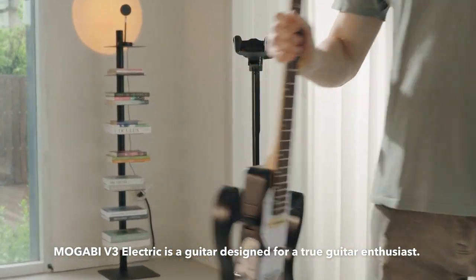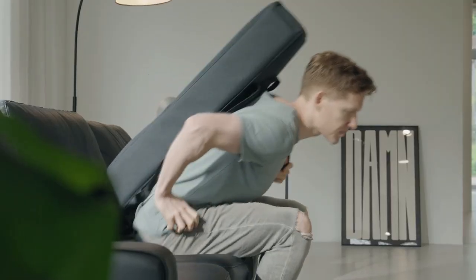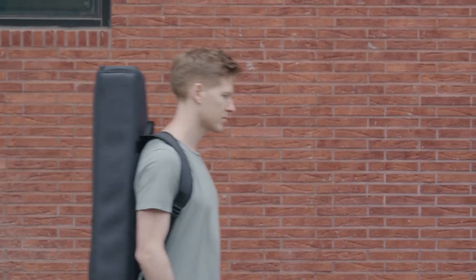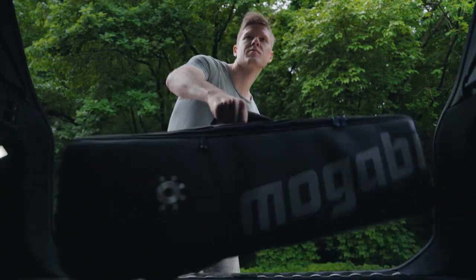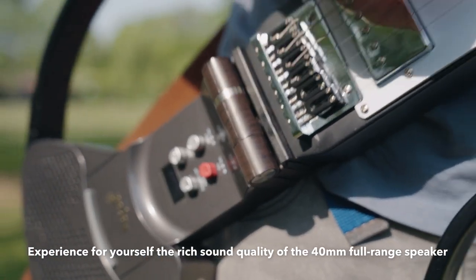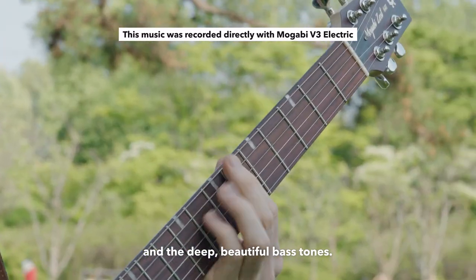Mugabe V3 Electric is a guitar designed for a true guitar enthusiast. Experience yourself the rich sound quality of the 40mm full-range speaker and the deep, beautiful bass tones.